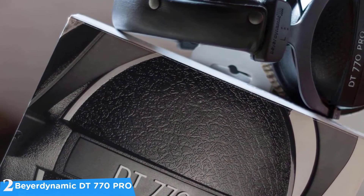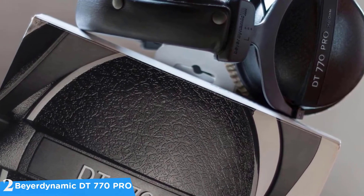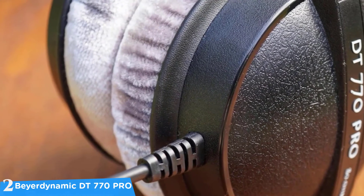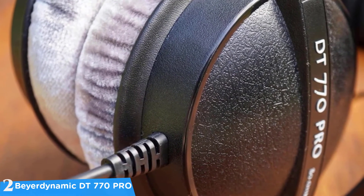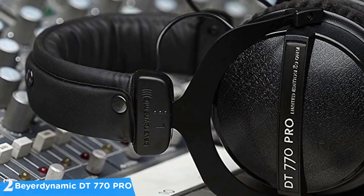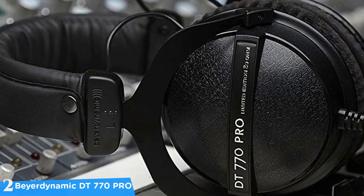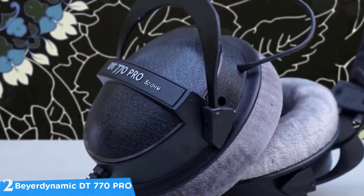The ear pads can be replaced and even swapped to pleather for more isolation, though you'll get a bit less comfort if you do. These headphones carry on the trend of a typical Beyerdynamic sound — the bass response is very decent, and the off-axis bump goes from 3.5 kHz to 9 kHz. You'll get plenty of detail, and the vocals are separated from the instruments pretty nicely, making them ideal for anyone who wants amazing sound quality at a reasonable price.